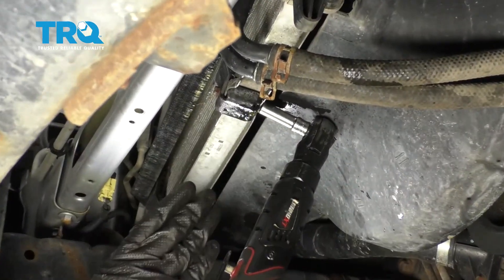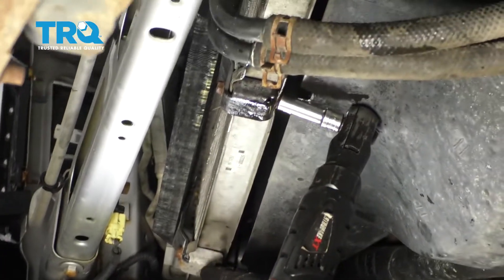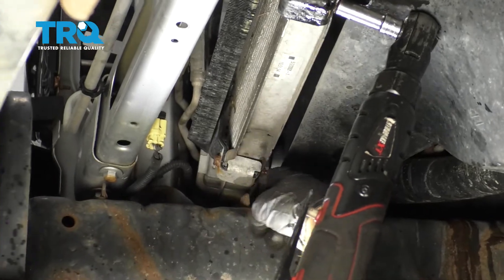Back underneath the truck, what we need to do is remove this bolt right here, which holds this cooler to the bottom of the radiator. There's another one over on the passenger side that will do the same thing too.